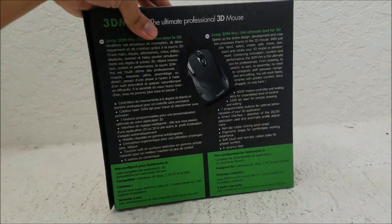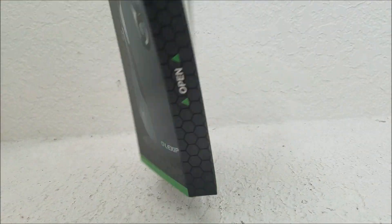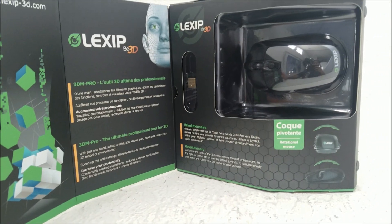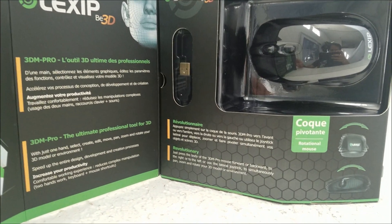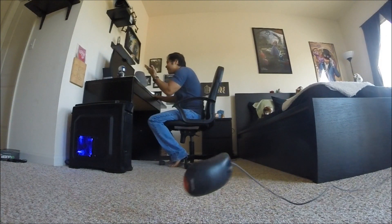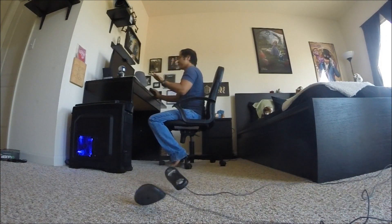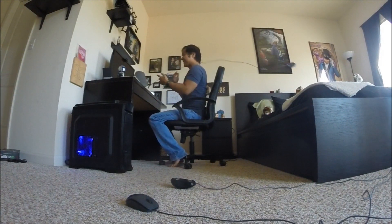Introducing the new Lexip 3D mouse — a mouse that can actually rotate on its shell. It also includes two joysticks: one is the shell joystick, and also the thumb joystick on the side of the mouse. Rubberized controls on the side help you keep this mouse under control. Gone are the days of having a frustrating basic mouse. You're better than that. You are a prince of gaming.